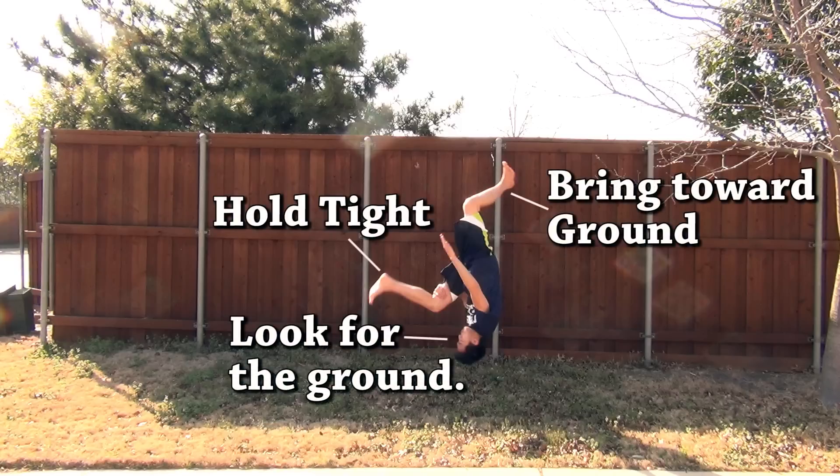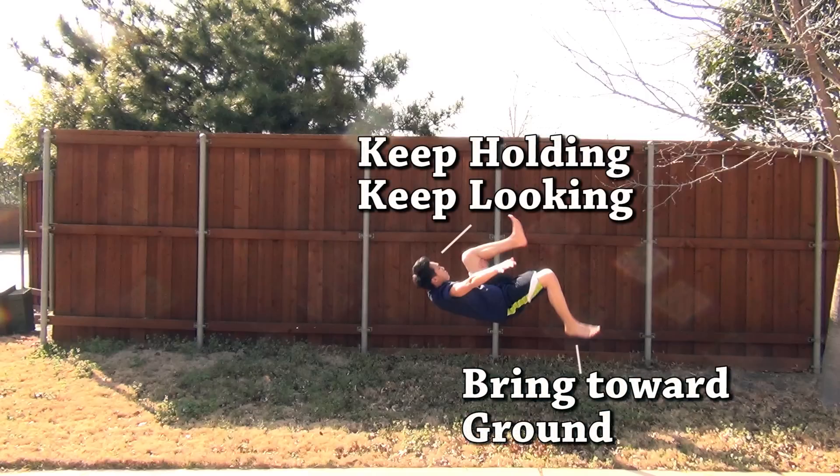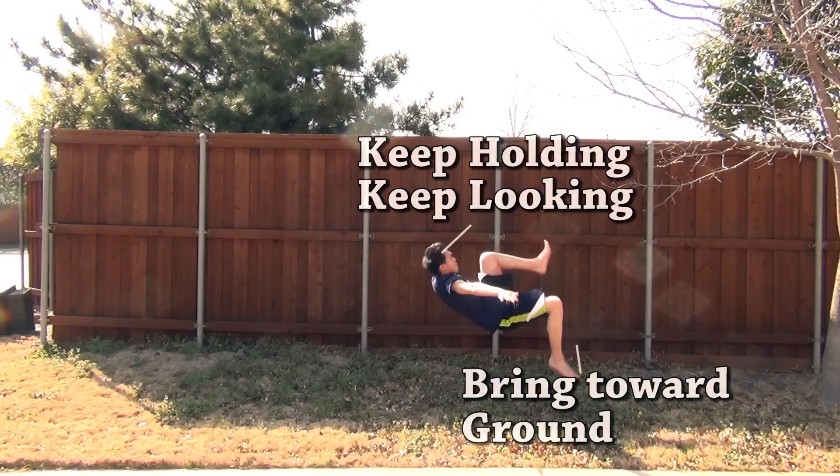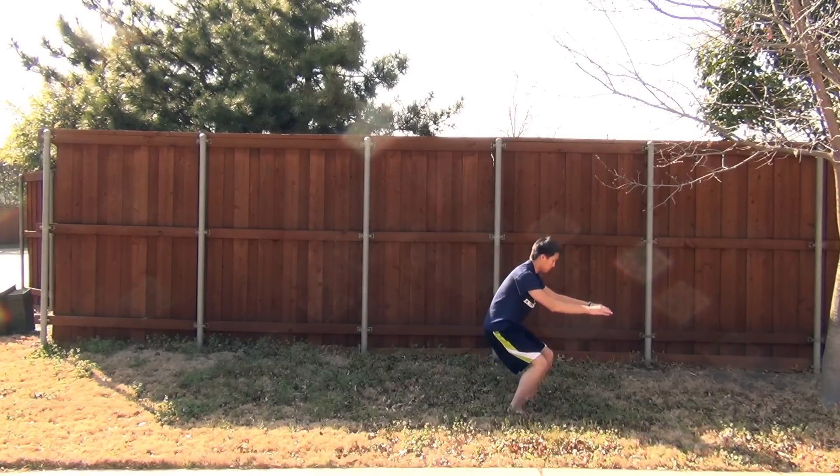Once you're in the air, there's not a whole lot you can do, so just keep tucking tight, keep that rotation going, and get ready to open up for the landing. Once you're about three quarters of the way through the flip, you may want to untuck, but I'd recommend holding on. You'll have very little height on this move, so untucking too early might cause you to land on your rear end. It's pretty hard to over-rotate, so keep holding tight. And hopefully you should have just landed your first loser flip — congratulations!